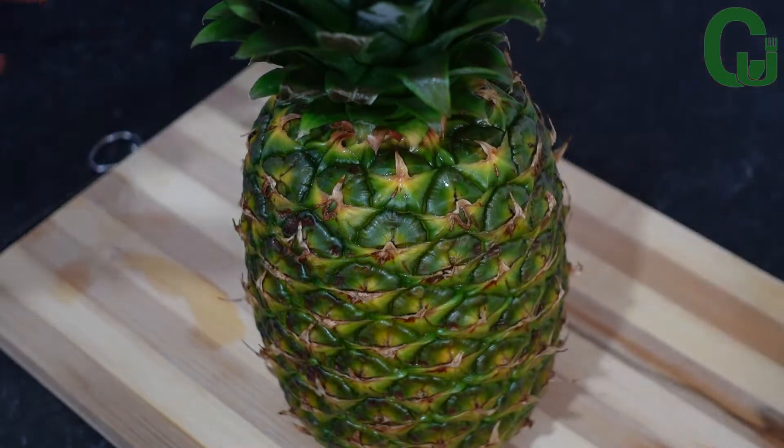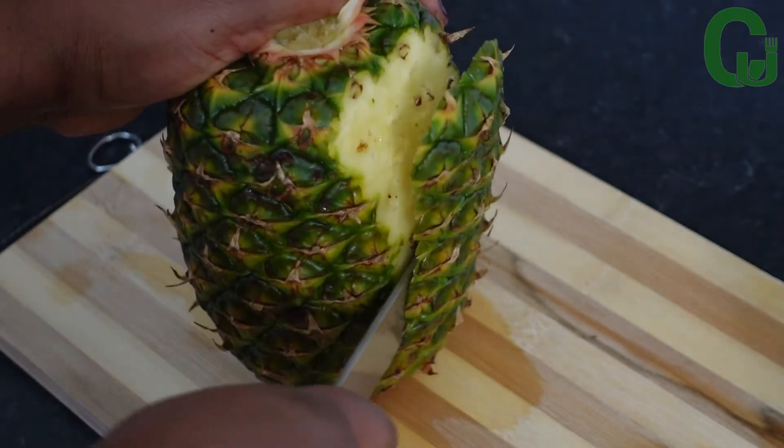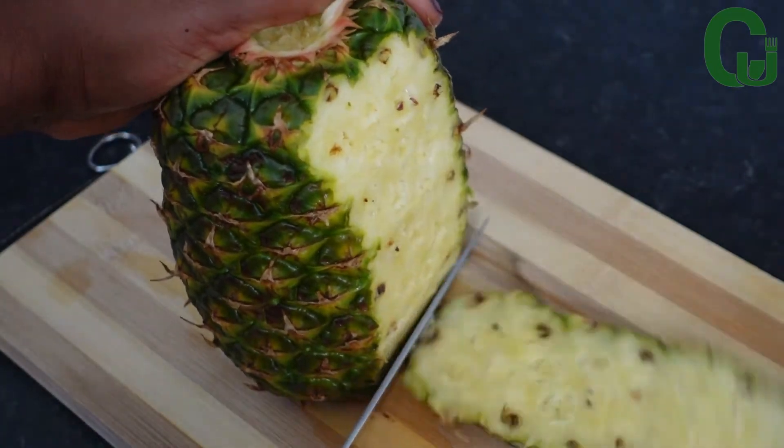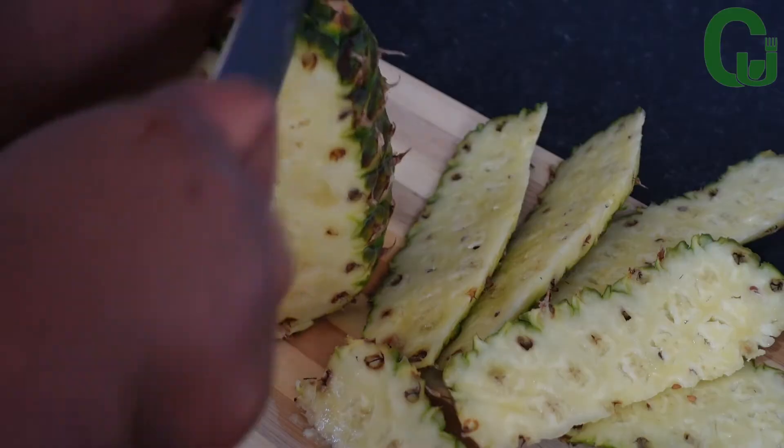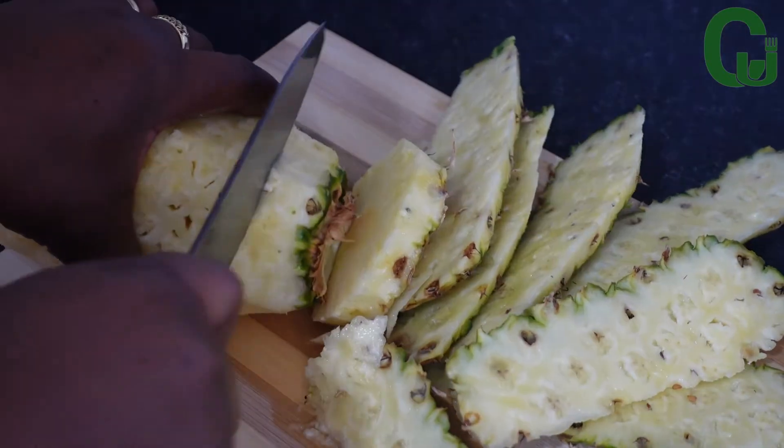First, I will begin by peeling off my pineapple skin. By the way, I scrubbed and washed the pineapple with vinegar and salt because I will be cooking the skin, so make sure you wash it properly.